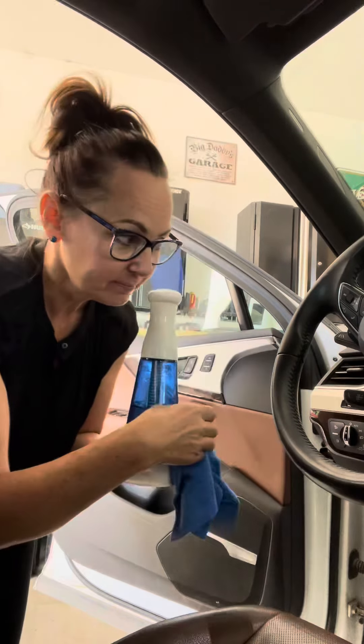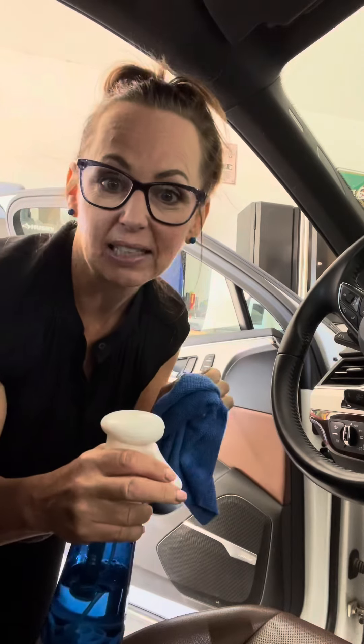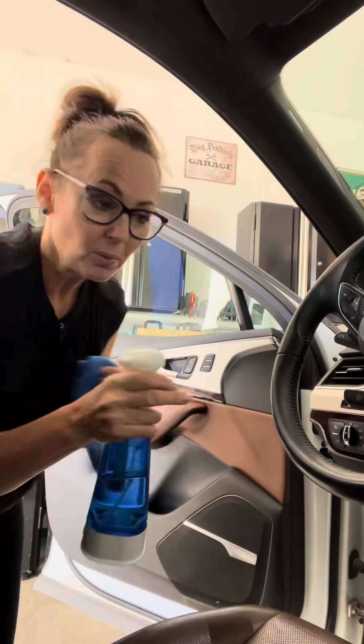What I do is use just a soft microfiber cloth — you can get them anywhere. If I'm going to be cleaning the electronics, I would probably just dampen the cloth first and wipe it. I wouldn't spray directly on it, but if you're going to clean your windows,